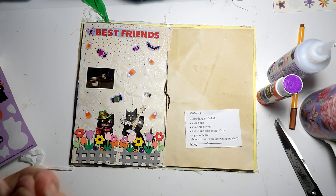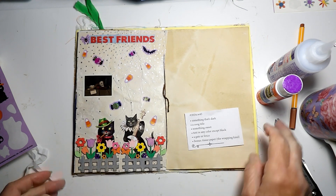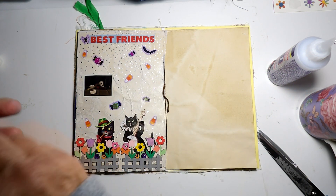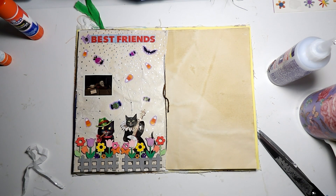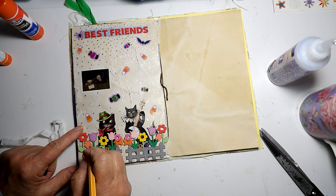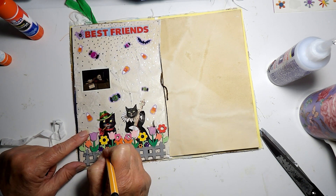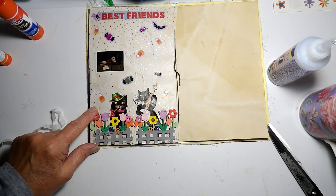Okay, but I still need my song title. The Monster Mash — let's write that down somewhere. Monster Mash is the only Halloween song I can think of. I've got a dark black pen — where should I write that though? Why not right here on the collage. It was a graveyard smash, wasn't that it? There we go.